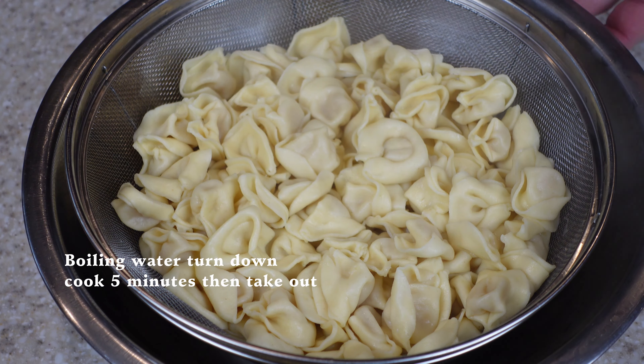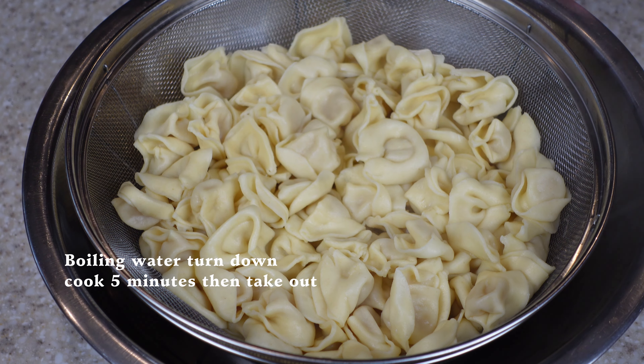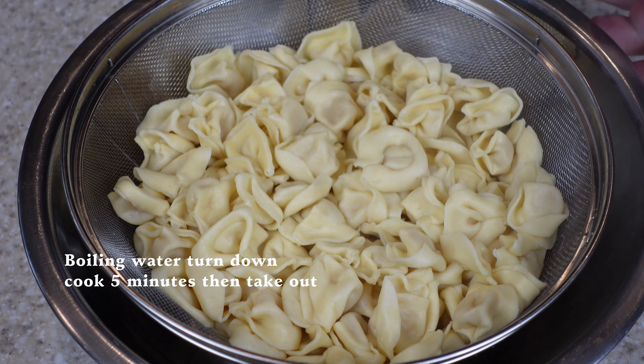Just got the tortellini out — this is the grocery store stuff, already made. All you do is put it in a boiling pot of water, turn it down, cook it for five minutes, and pull it out. If you're not going to use it right away, toss it in a little bit of olive oil so it won't stick to each other. But I'm going to use it right away, so let's plate.